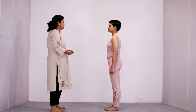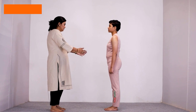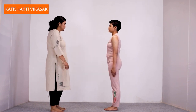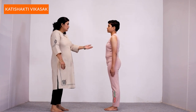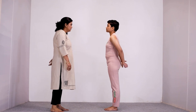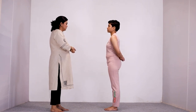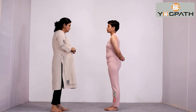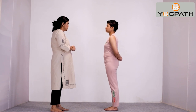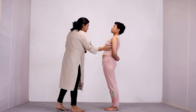To begin with, we will do Kati Shakti Vikasak Vyayam. Stand straight with feet together and hands by your sides. Now, making a fist of your left hand, place it at your lower back and hold your left wrist with your right hand. Now, slowly inhaling, bend backward from your lower back as much as possible.